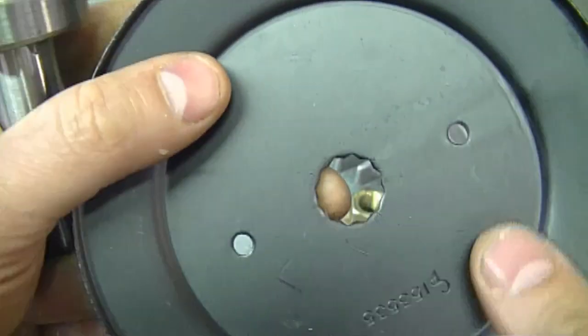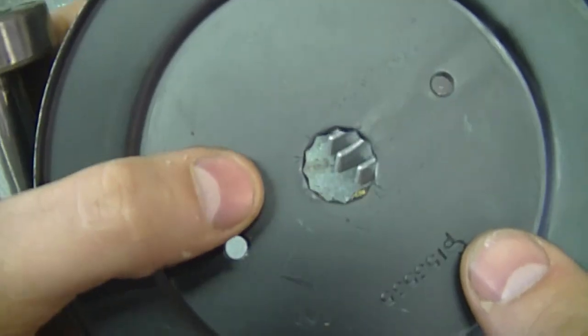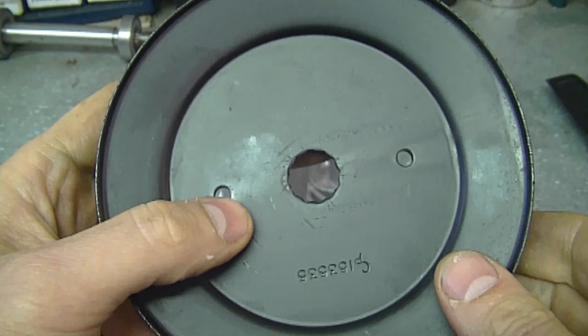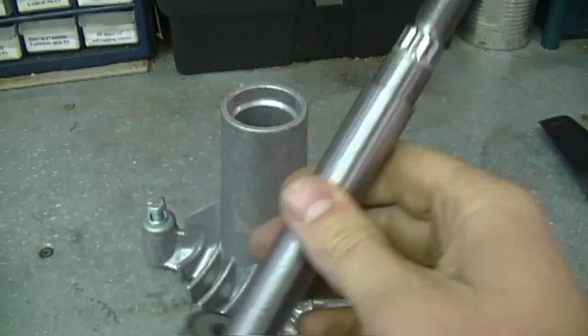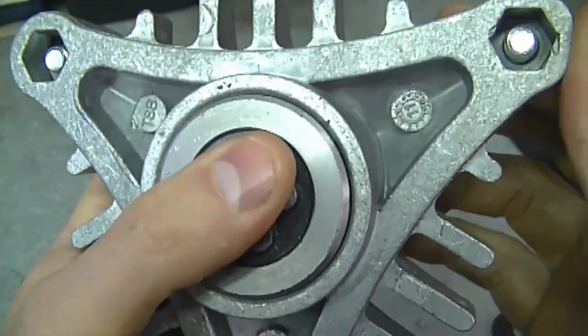As you can see, the shaft is splined and also the pulley. Sometimes what happens is these splines end up being stripped and you have to replace the whole pulley. By the way, if you end up needing to replace this pulley, it's part number 129861. That's all there is to it.